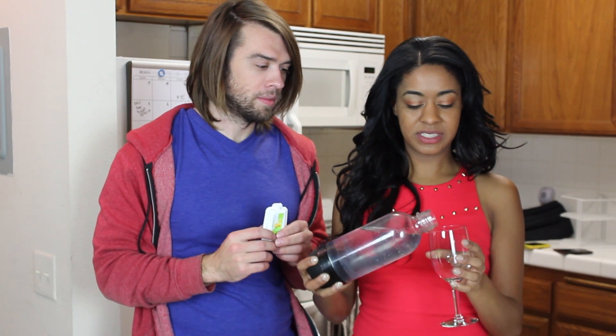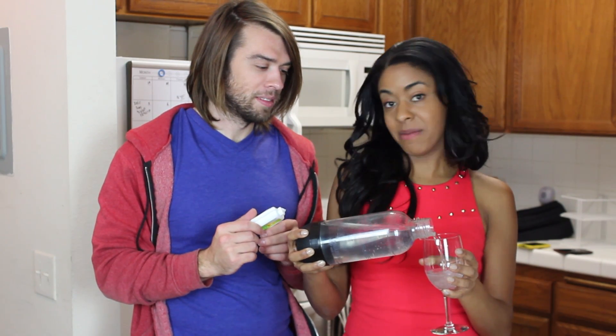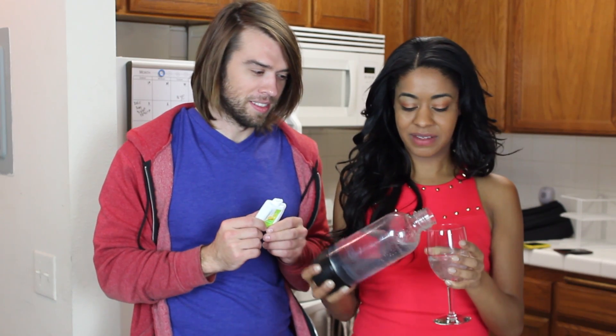I'll taste first. What does it taste like? It tastes like Sprite! Can you taste like a 7Up and Sprite kind of mix? Kind of like a Sierra Mist almost. Sierra Mist, Sierra Mist!